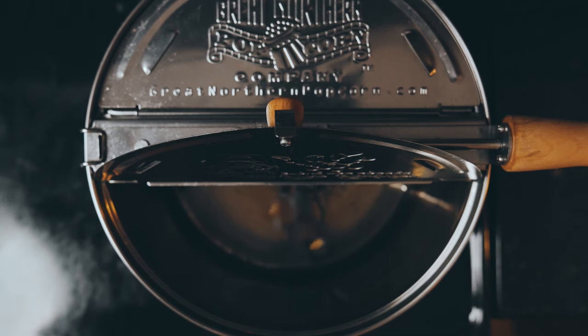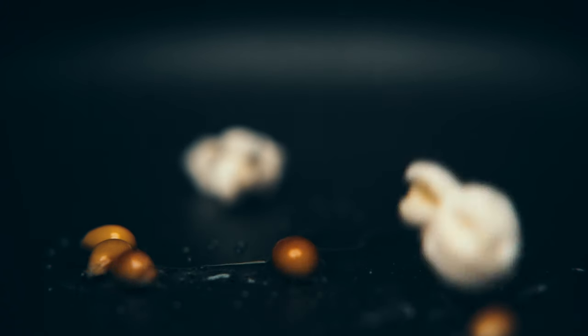Put your pot on the stove, add a few indicator kernels, set it to medium, and once they start to pop, you can dump in the rest.